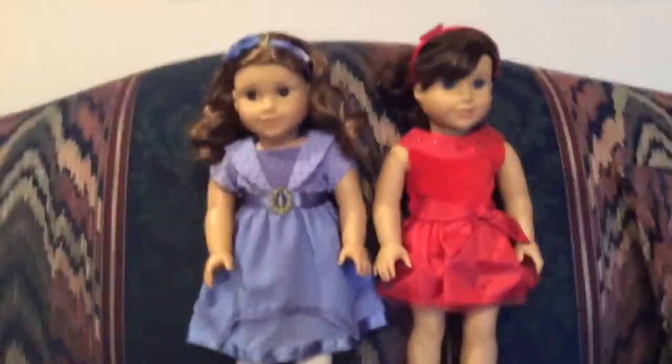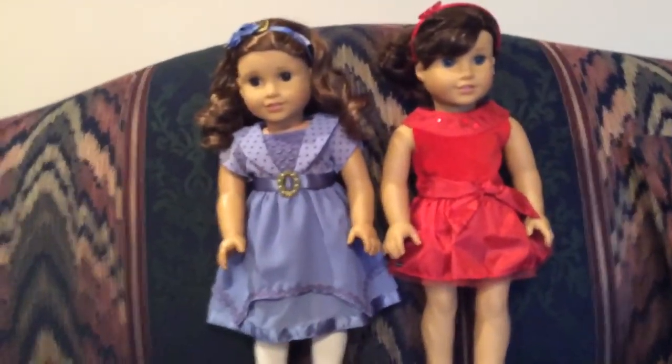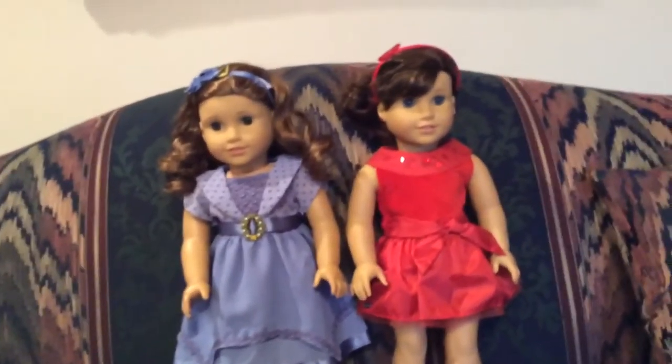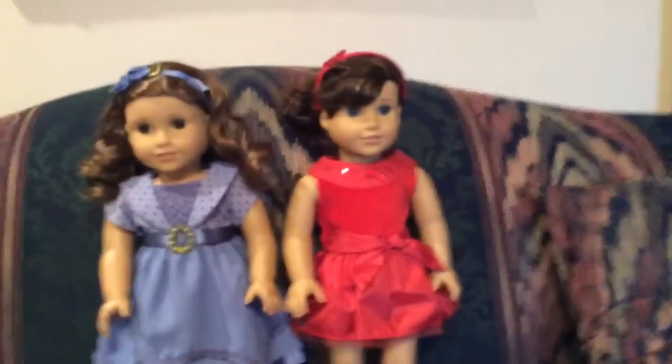I do have Rebecca right here, because I went to the AG store to send her off to the doll hospital, but they actually replaced her head there, which was awesome, so we didn't have to wait four to six weeks to get her back, because I live in Canada. So let's just get started with what they're wearing.